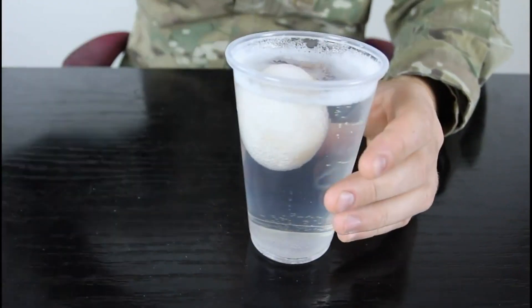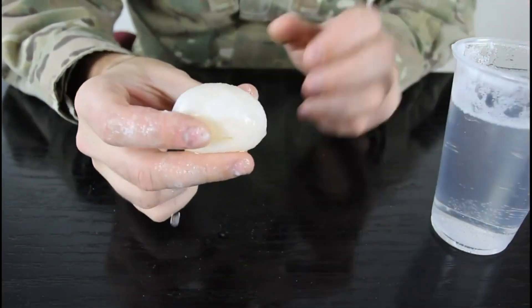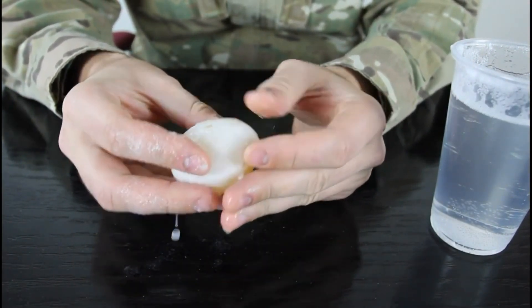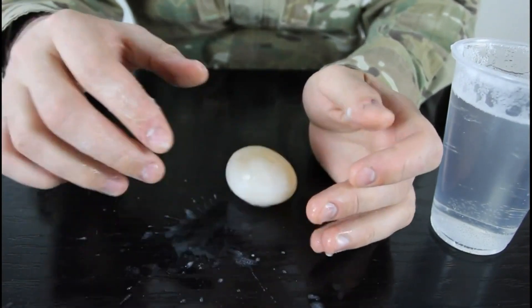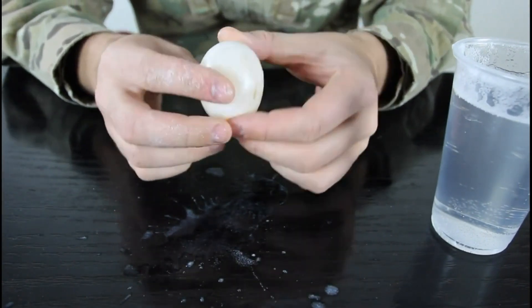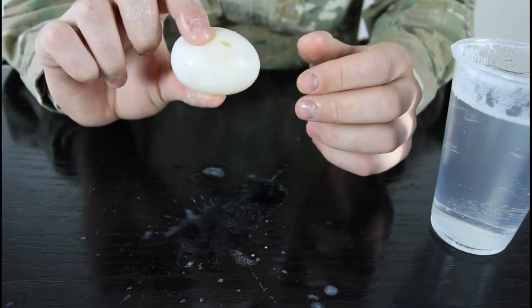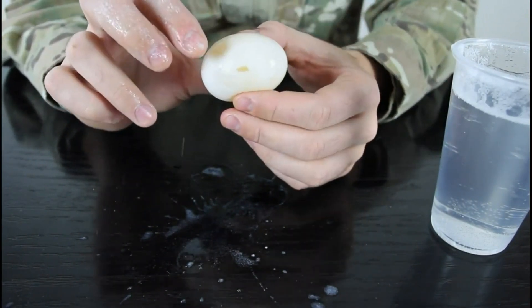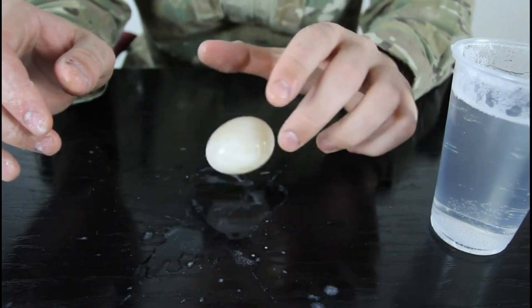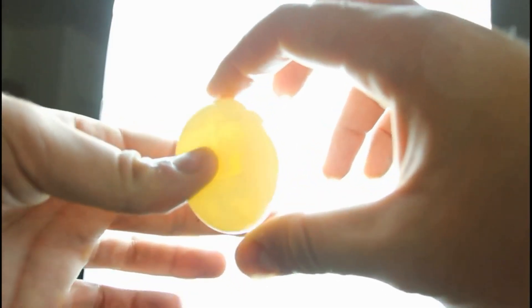Alright, check it out — this egg looks like it's done. We're gonna take it out, you can wash it off or just wipe it off. As you can see, it's like a pretty much naked egg, and it's bouncy. Pretty crazy, huh? There's a little bit of shell left over here but the vinegar ate all the eggshell. If you drop it it can pop and it will be an uncooked egg. Very easy bouncy egg — or naked egg — experiment.